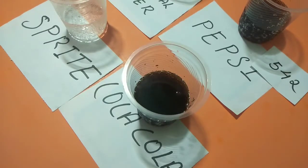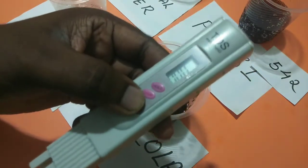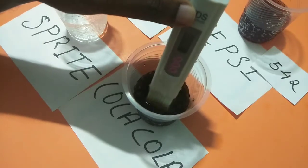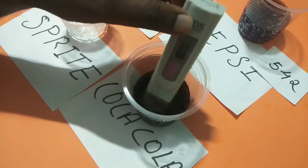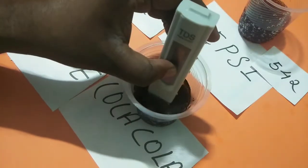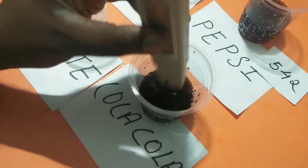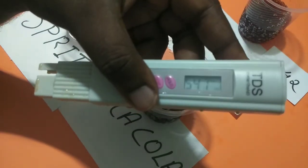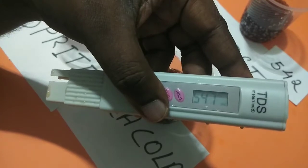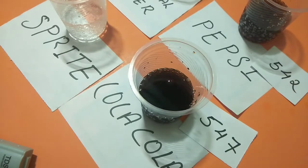Next, I am going to check the TDS level of Coca-Cola. Switch on the meter, then just check it. Wait for a couple of seconds, then press the hold button. You can see it's showing 547. So 547 is the TDS level of Coca-Cola. I think the TDS level of Pepsi and Coca-Cola is almost in the same range.